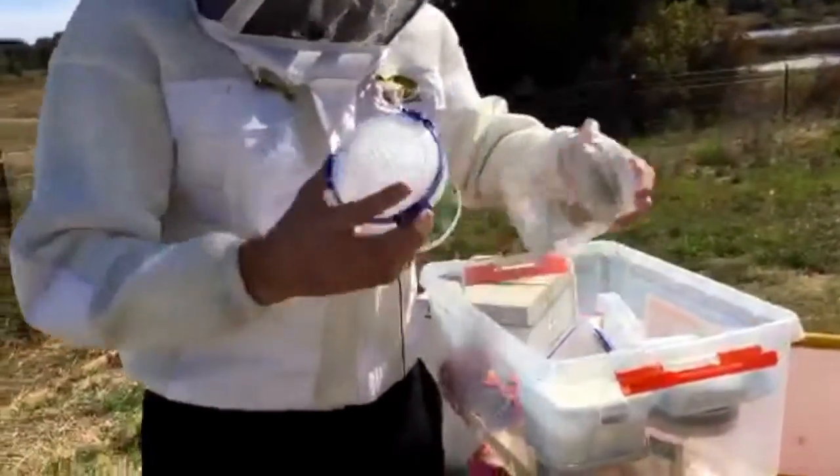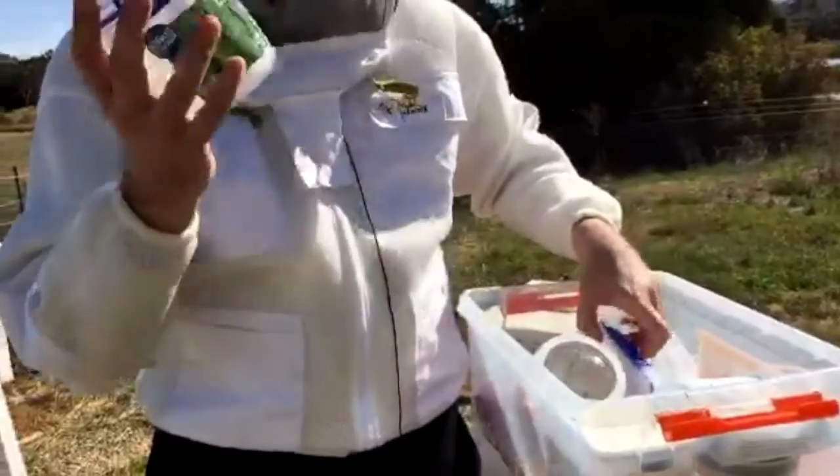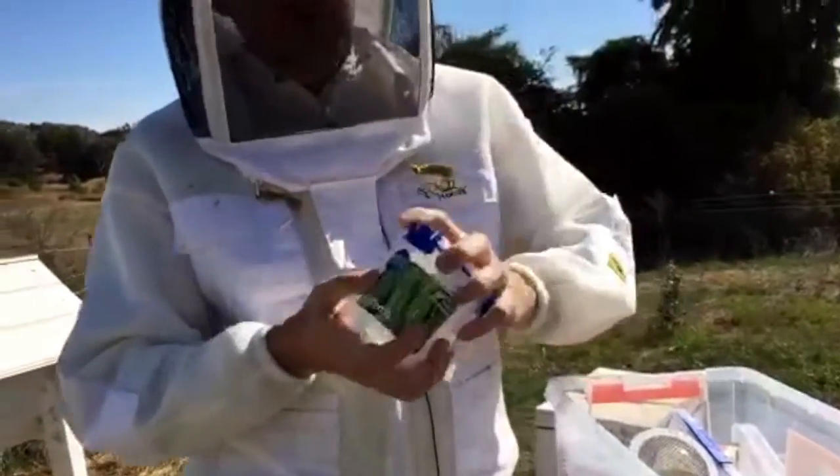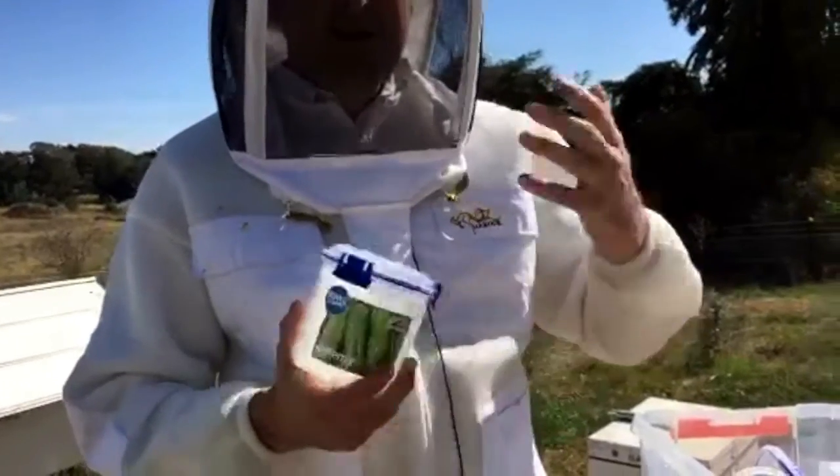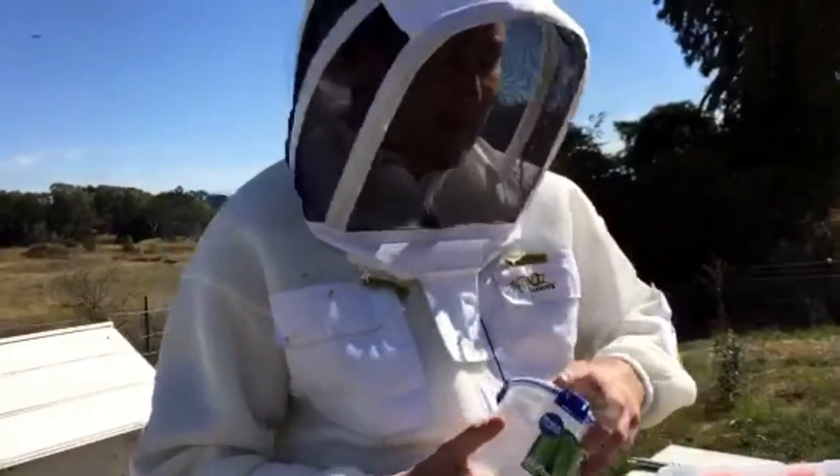The other thing we have is a less gentle method — it's called an alcohol wash. This is what it sounds like: we actually wash the bees in alcohol, which does kill them. It euthanases them instantly, but it has a very high detection rate for some of the pests we're after.